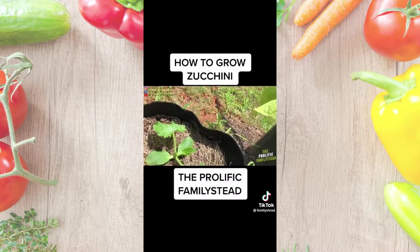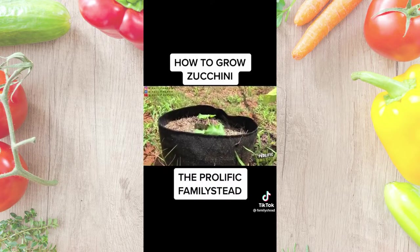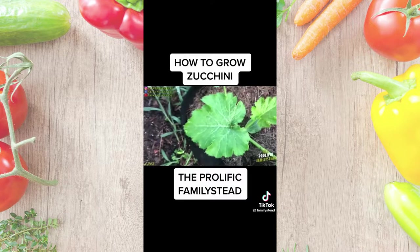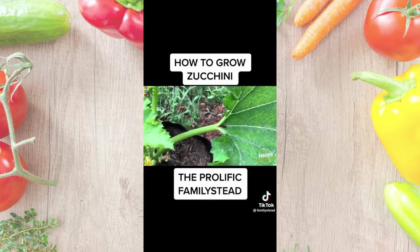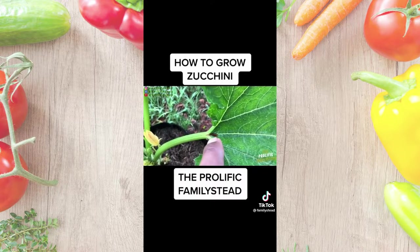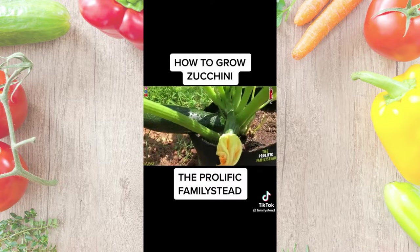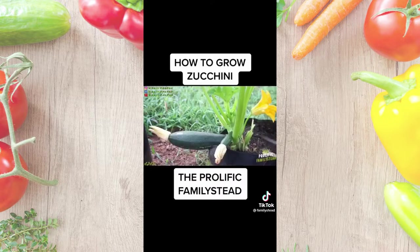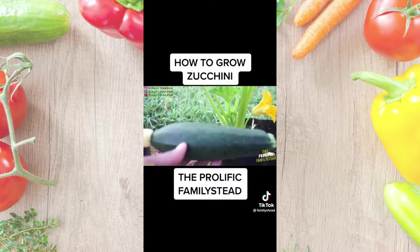Some good examples of mulch are pine straw, wheat straw, grass clippings, or wood chips. Number three: watch out for squash bugs because they will kill your zucchini plant fast. Number four: keep your zucchini on a consistent watering schedule because they like moist soil. And number five: use organic fertilizer every week or two after a month of planting your seeds.